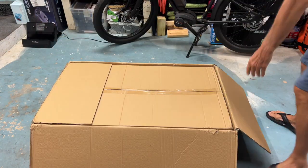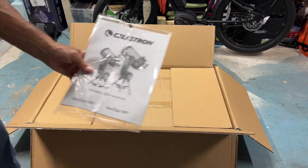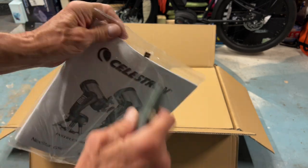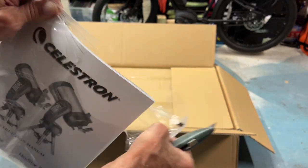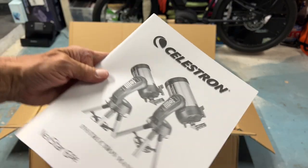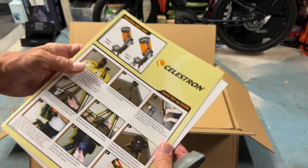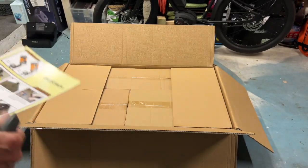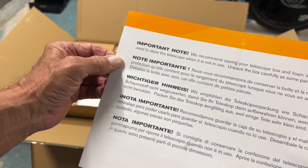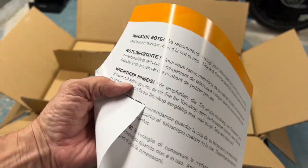Let's open it up and see what it looks like inside. Right off the bat you're going to get this instruction manual — and let me tell you, you're going to need it because this thing is a little complex. So here it is: the instruction manual and a quick setup guide, which is going to be important.